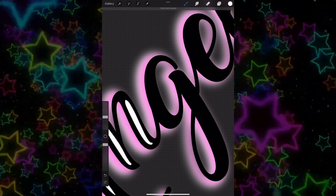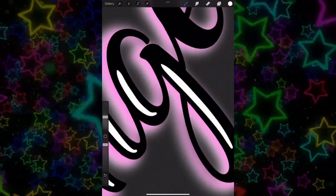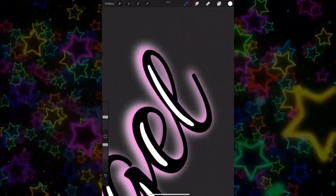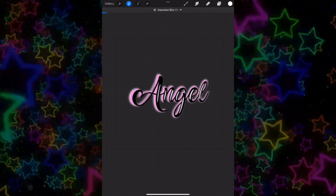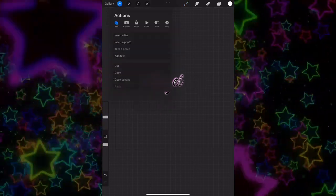You want to make these types of marks — kind of white marks that make it look more like it's out there. It's like when you do graffiti, they do these marks like that. I don't know exactly what it's called, but make sure you do that part because it's important.